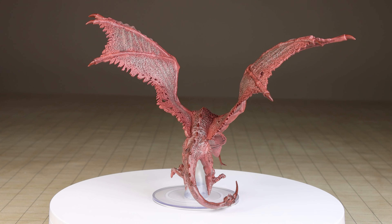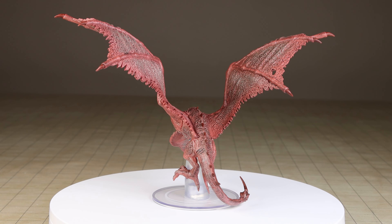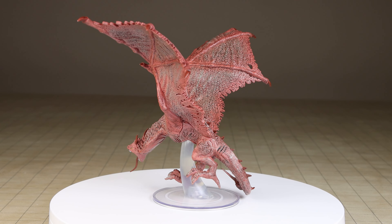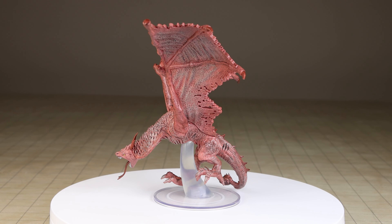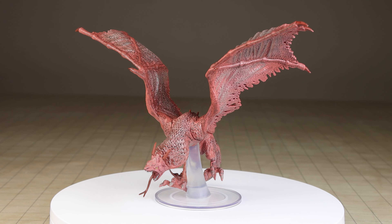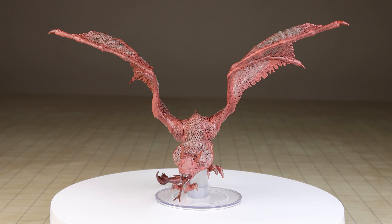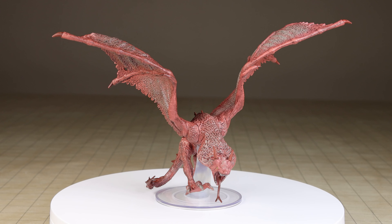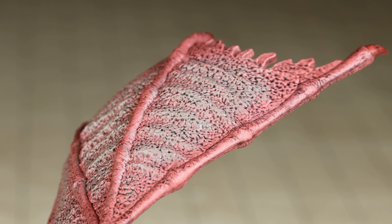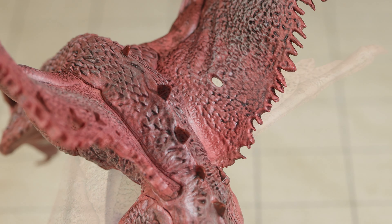The sculpt on this mini is certainly display worthy, but the paint application is perhaps average or above average. For the most part, this entire mini is painted the same color and then given a dark wash. There was some lighter blending done on the wings and various other parts of the body which was nicely done and does give the mini a decent looking appearance. But for the most part, this is just a mini with two different colors.